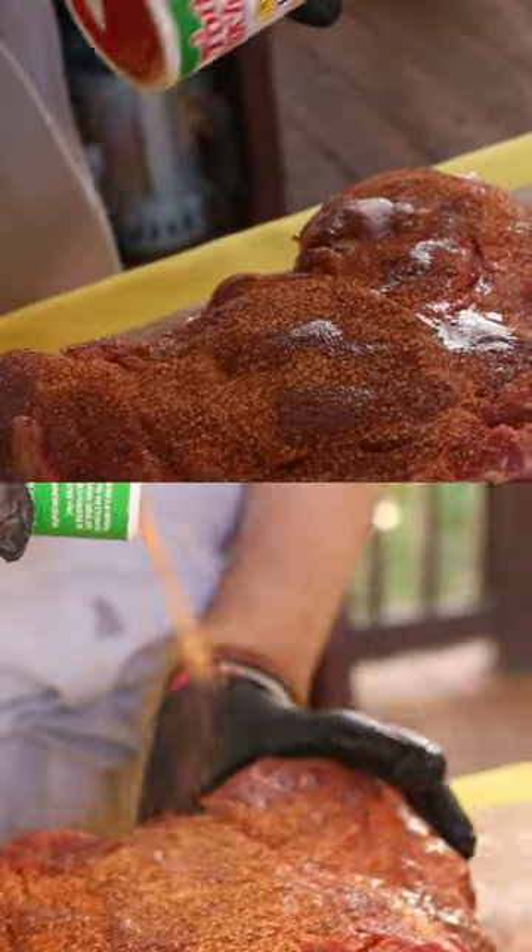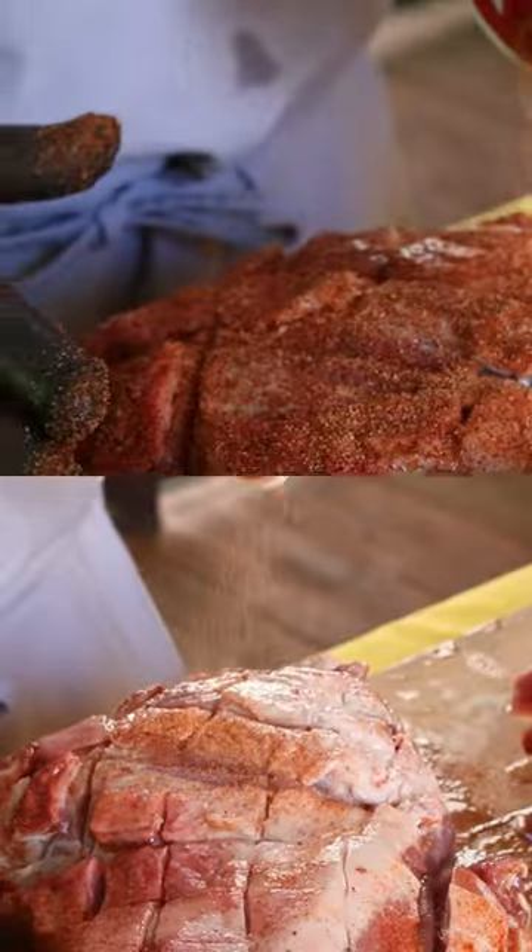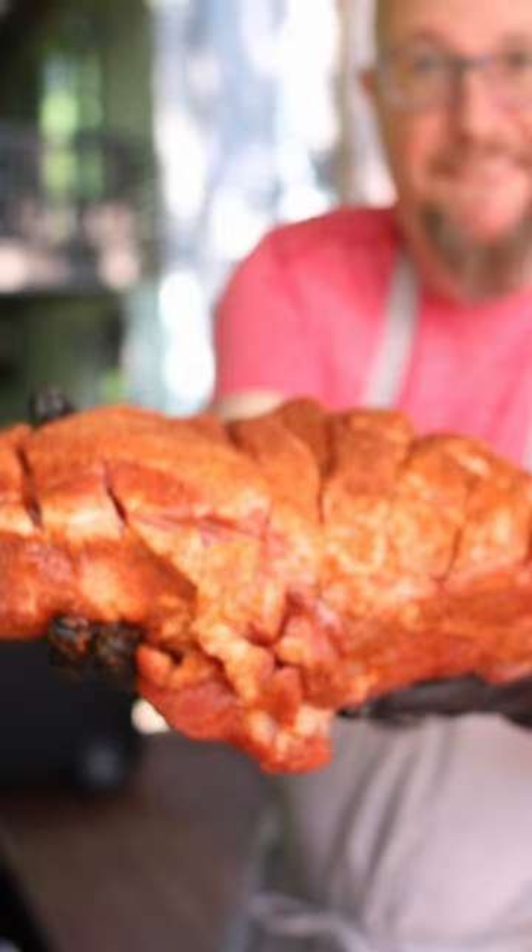The bottom one did not get the injection, but they both get the Tony Sacheriz rub. Now this rub requires no extra salt — it's got plenty of salt in it. It's just wonderful. It's a standalone.